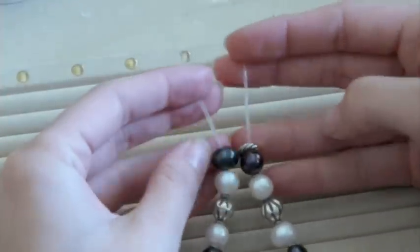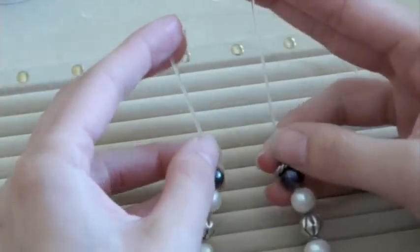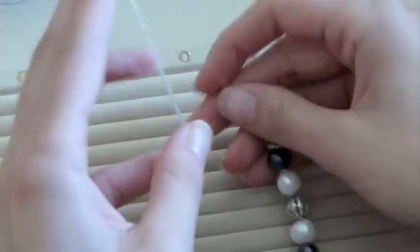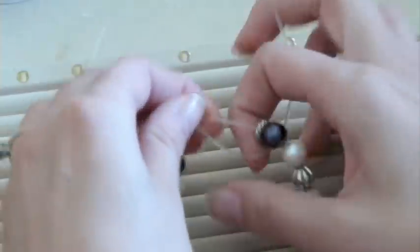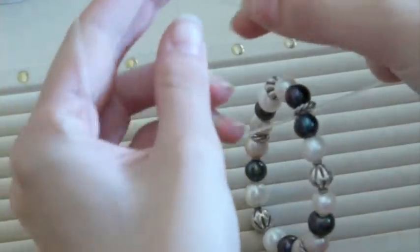Take your tails, line them up parallel, and tie a triple overhand knot. Start with your left or right — I start with my left. Left over right, around back and through the front. Pull it so it's taut but not too tight, and then reverse your direction.